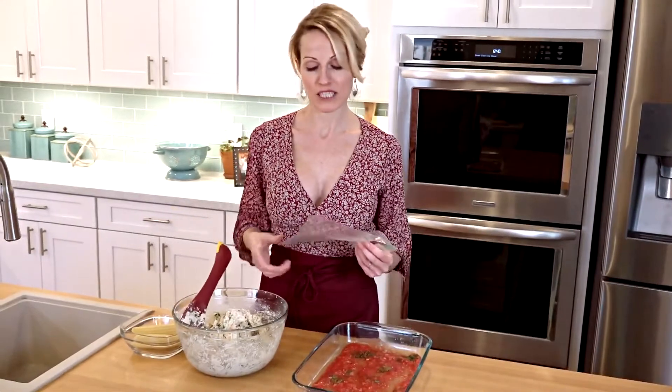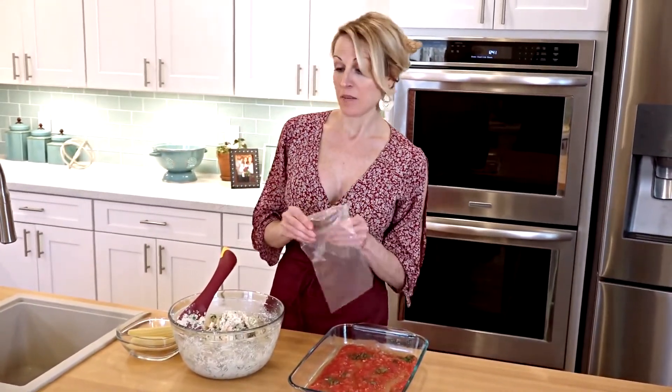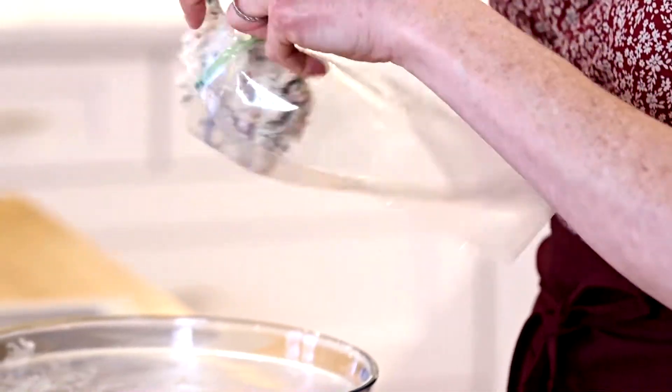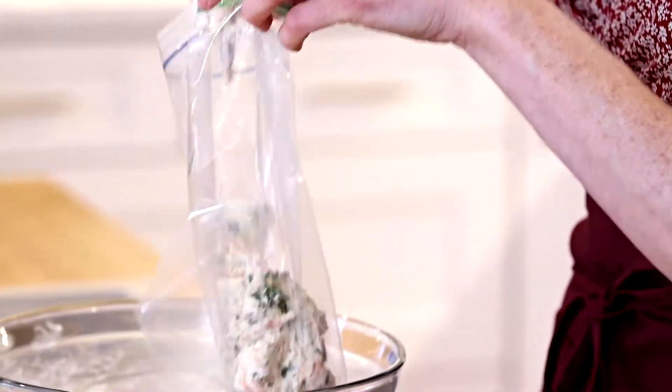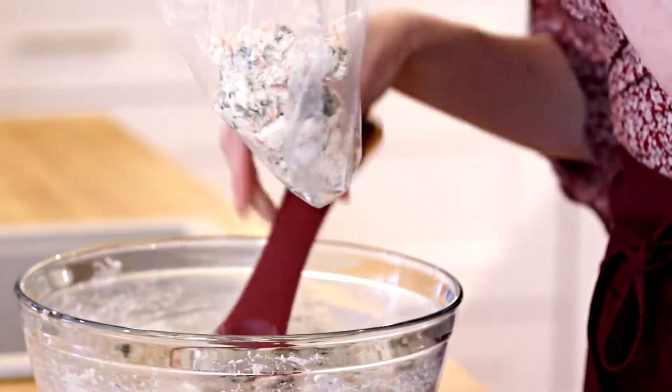Now that our mixture is all folded together, I've taken a plastic baggie and just snipped off the end, because I don't have a pastry filler. So I'm going to use this to fill my manicotti. I'm just going to fill the bag part of the way, because if you fill it too much, you'll get holes throughout.